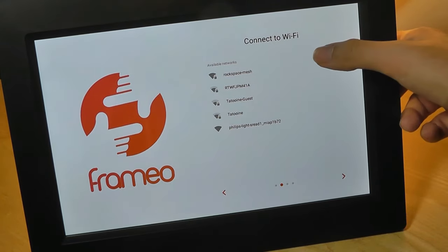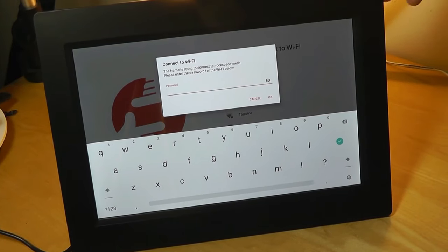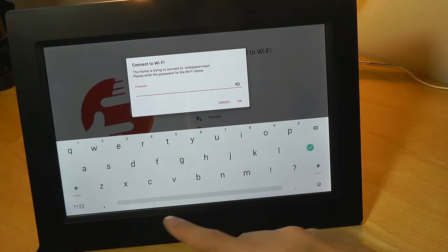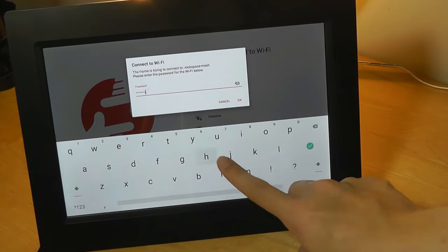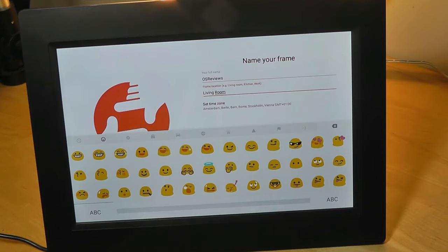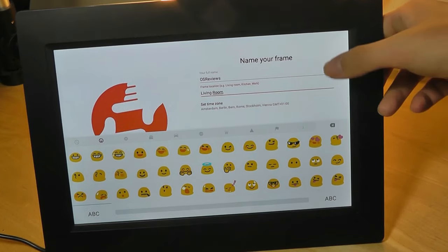We can also choose to connect to a Wi-Fi hotspot. The keyboard pops up over here — it really is just like an Android tablet. We can hear that there is a speaker, since as we tap, you can hear a little bit of sound in the background.